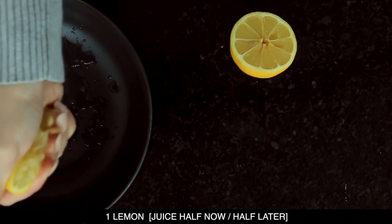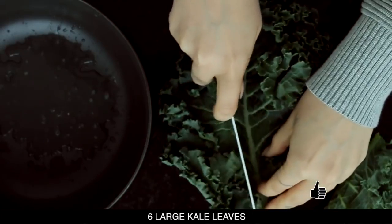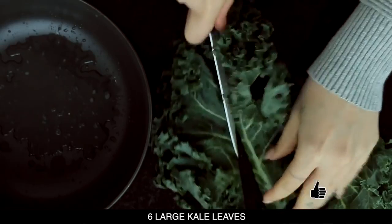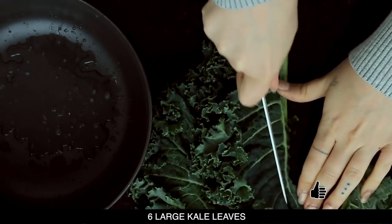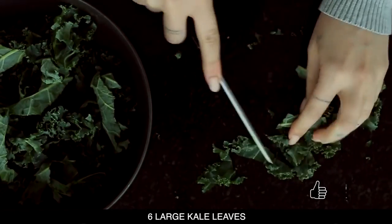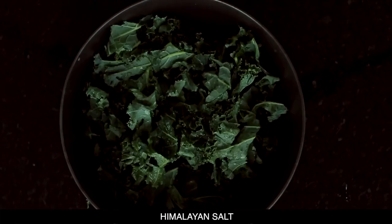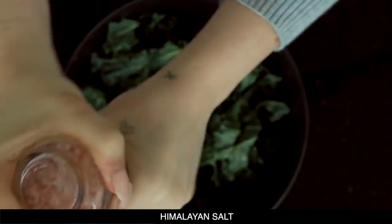First off we have a chickpea and noodle salad. We've got some kale in this salad, so I'm gonna take the juice of half a lemon and then start cutting the kale. As you can see, I'm gonna leave out the spine and just cut straight around it. I use six large kale leaves and then I cut it into very small pieces because kale is pretty chewy.